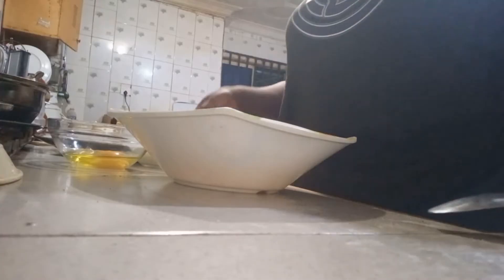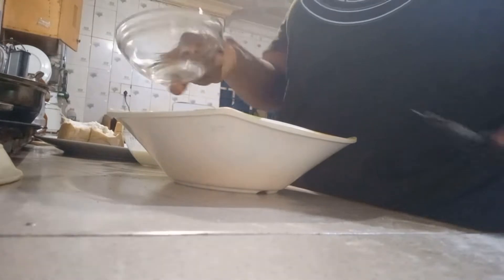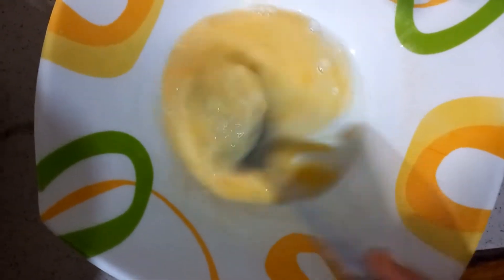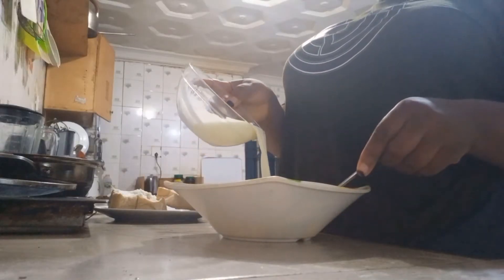First, I'm going to whisk my egg in a separate bowl. Once I've mixed it perfectly, I'm going to be adding milk to it. Then I added a pinch of salt — this is not necessary. You can also add sugar, cinnamon powder, whatever seasoning you like.